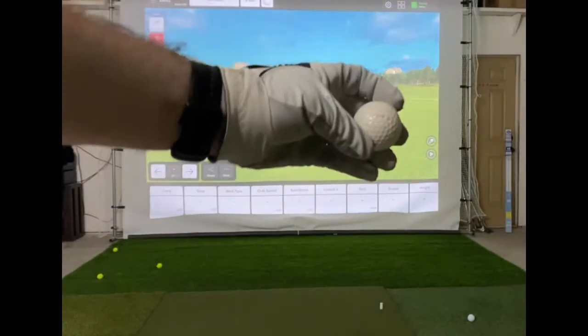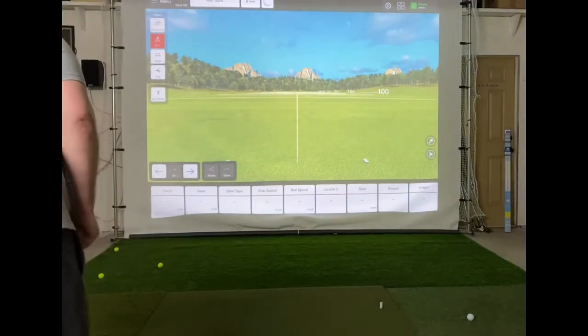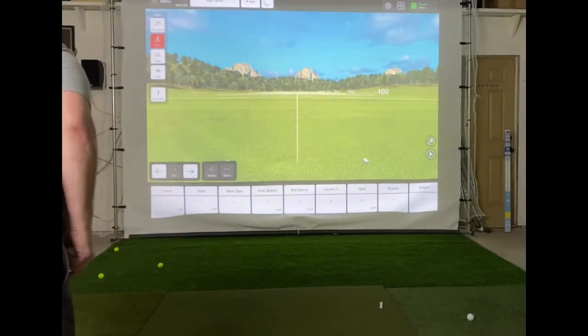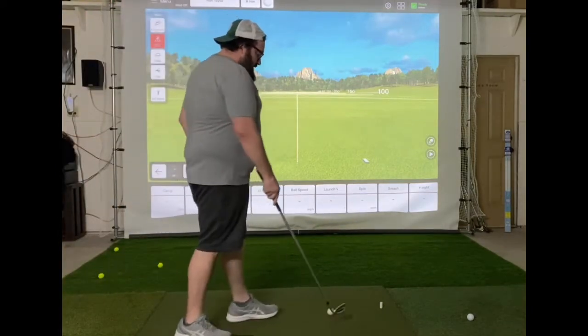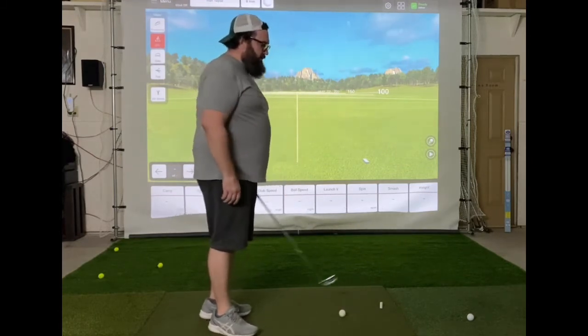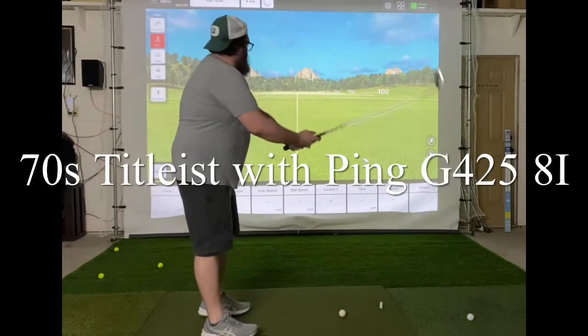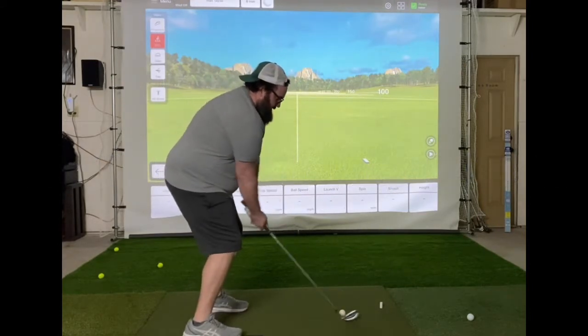We're gonna do the test anyway. We've got the PXG 425 and we'll use the old 8-iron. We'll hit 10 decent shots with the Cushion-DT, then we'll hit a Pro V1 and see how the numbers compare.